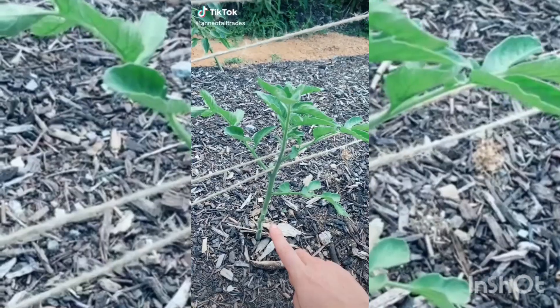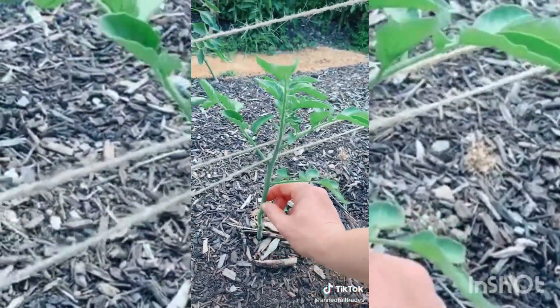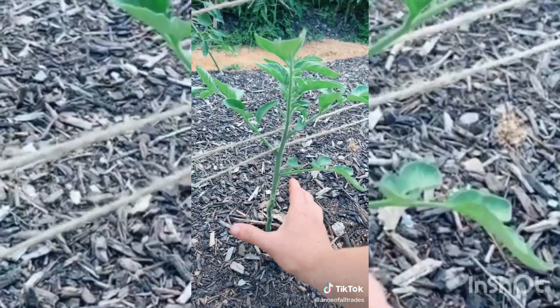If you want to grow the biggest, healthiest tomatoes possible, here are some tips. When you plant your tomatoes, clip off all of the leaves at the bottom of the plant and plant it that much deeper. Roots will come out from where you took off the leaves and you will have a plant that is better off right away.